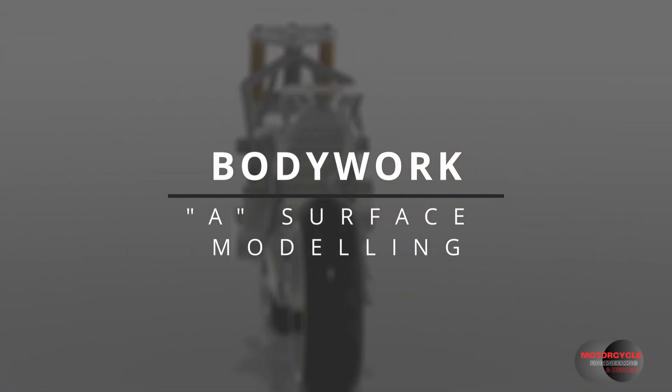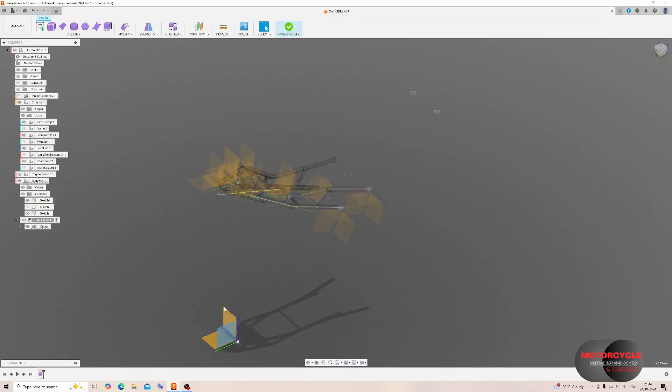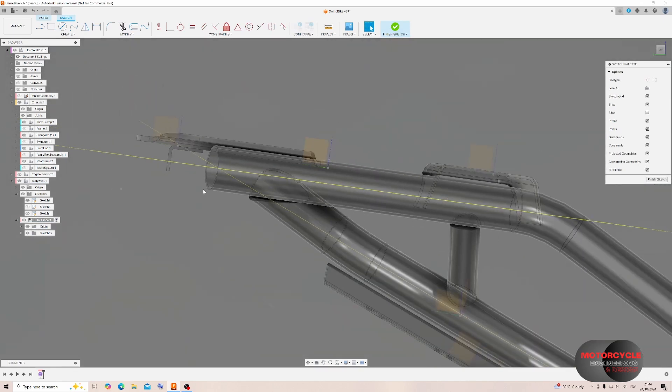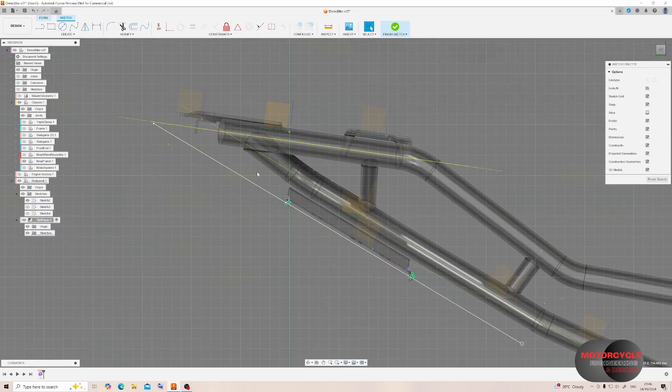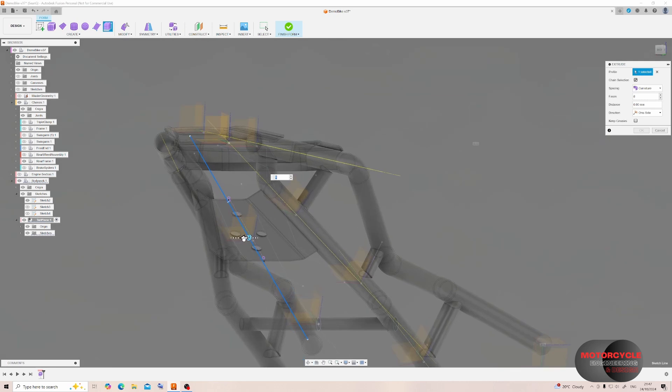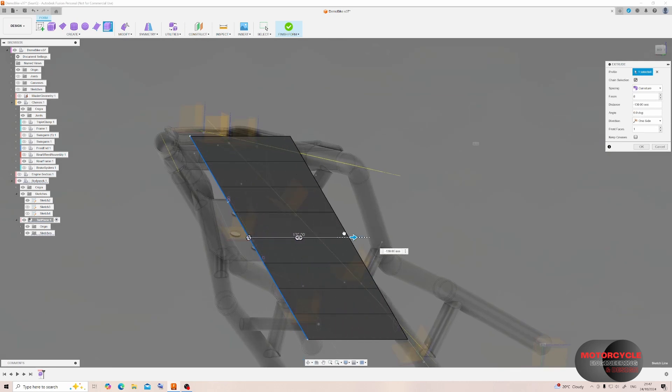We can see again where the fixings are located on the frame, and I'm going to follow this concept for the time being, but as the project develops it may change to multiple pieces. There may be different terms, but in my experience a surface refers to the external aesthetic surfaces. So we start forming by creating a simple surface — I'm just using a simple straight line and extruding it out from the center plane.